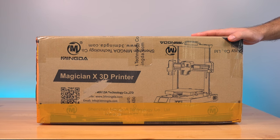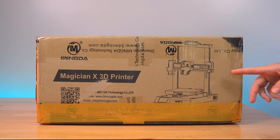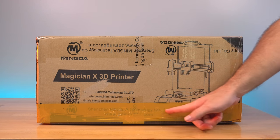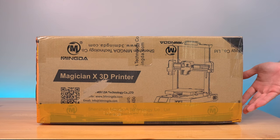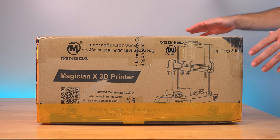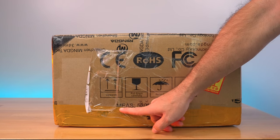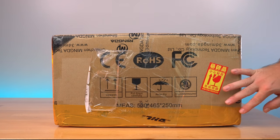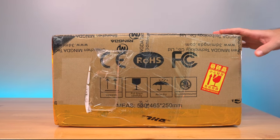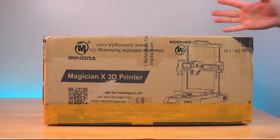This is the box that the Magician X comes in — it's not very large. We have a picture of what the printer looks like, and this yellow tape on the bottom is an indication of it being opened at customs. On the side we can see the dimensions: 530 by 465 by 250 millimeters, and the shipping label says eight kilograms, about 16–17 pounds.